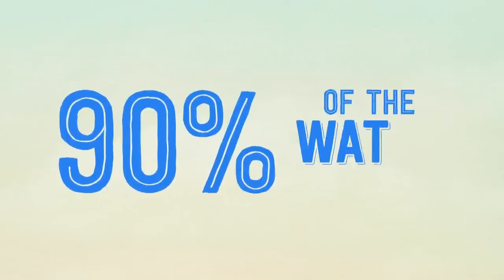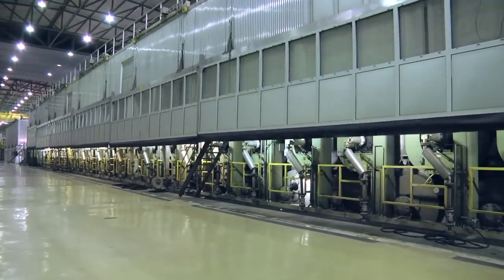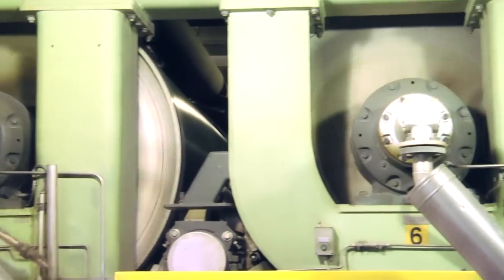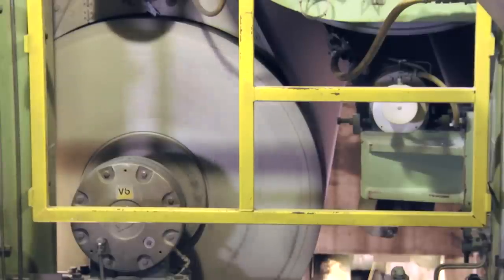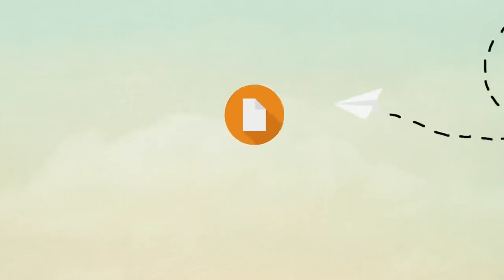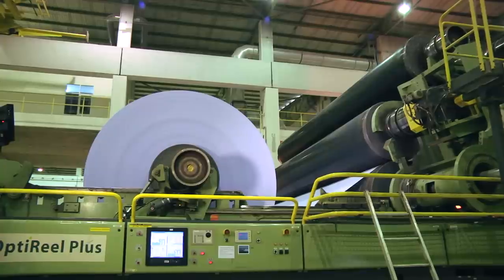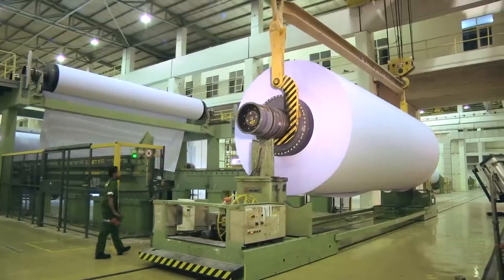Up to 90% of water in this entire manufacturing process is also recycled. Things then start heating up as the sheets are dried at above 100 degrees Celsius over a series of cast-iron cylinders. But the journey for premium quality paper doesn't end there. A film of chemicals is applied to the surface of the dried paper to improve the properties of the paper, before being wound onto 8.5 metre wide jumbo reels.